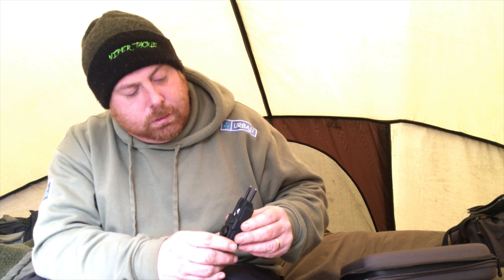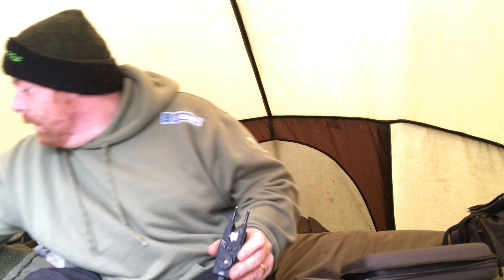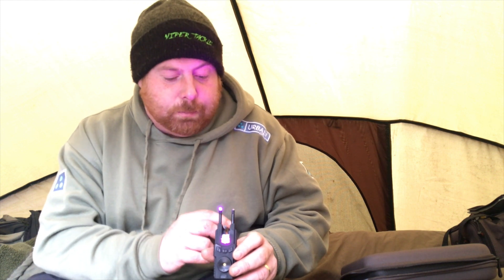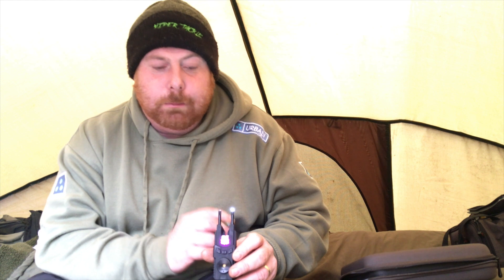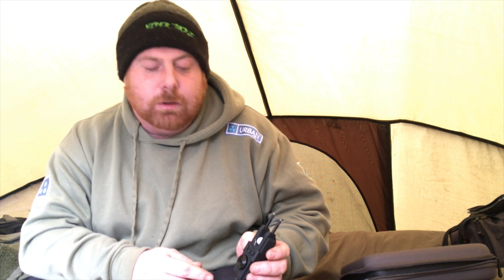Hold that button to turn it on. This indicator here — if you get a run, and if you get a drop back, this one lights up white, so you can differentiate between the two. You've got five volume settings plus a silent mode.